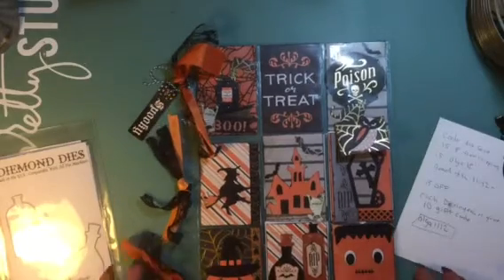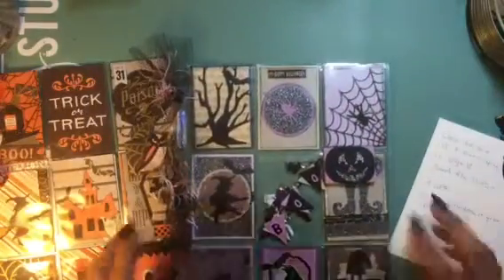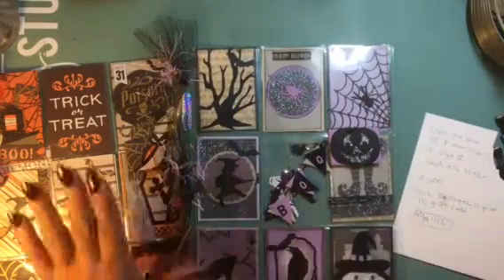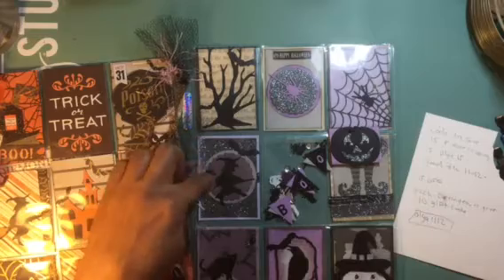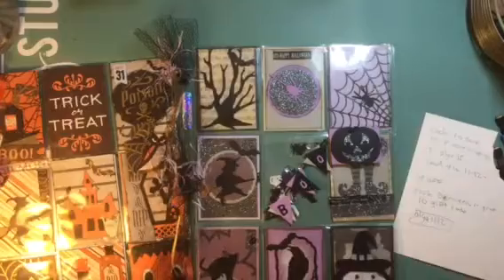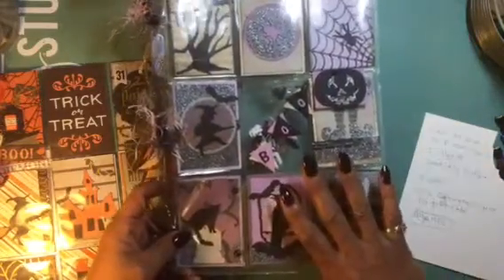The project I created was a pocket letter. I don't know if you guys remember, but last year I created one using their dies. I love it — the purple, the black, the gray. I used the banner, the witch, the Nestability Scallop Circle, the spooky tree, the bats, the spider web, the pumpkins, the witch hat, the cat — you name it, I used it. And I love the way this pocket letter came out.